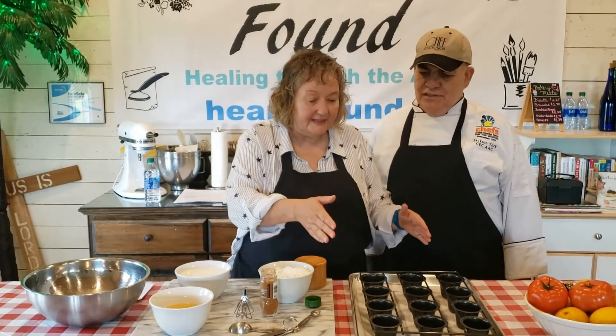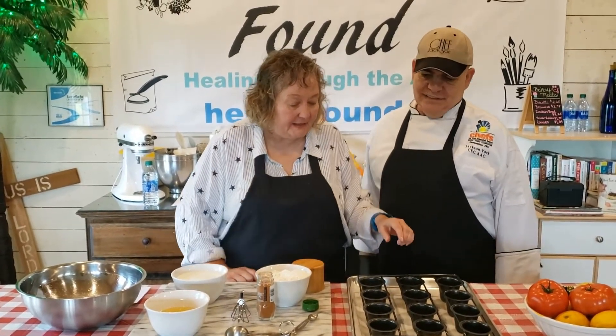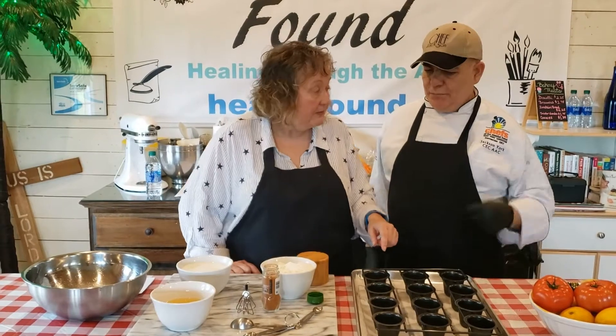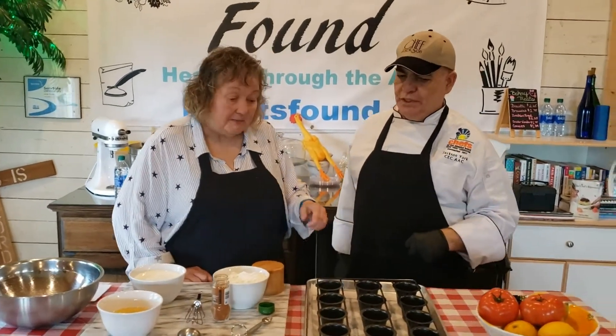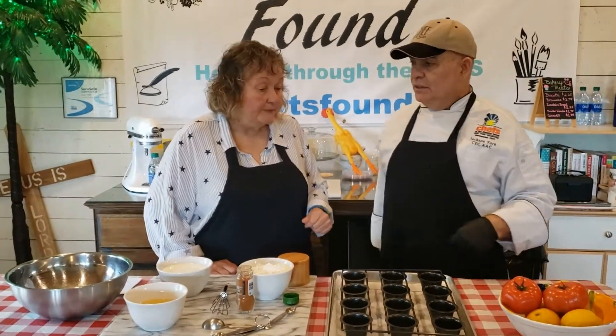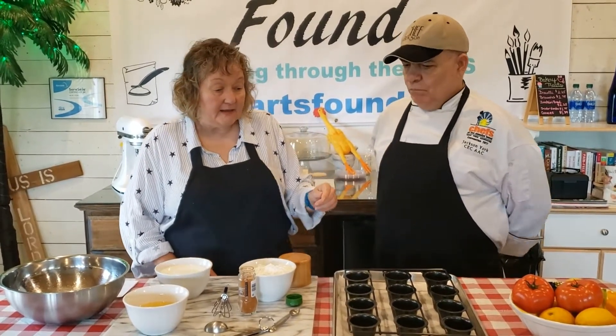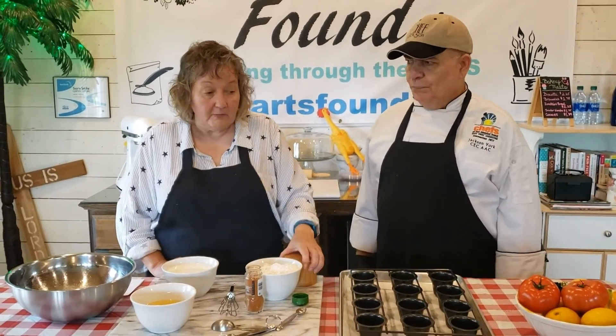You can do minis or you can do regular popovers. Regular popovers give you six — we're doing the mini ones today. You want to put a little bit of butter, bacon grease, or a mix of oil and butter in the bottom of the pan, because that's going to help it not stick and actually achieve the popover result.